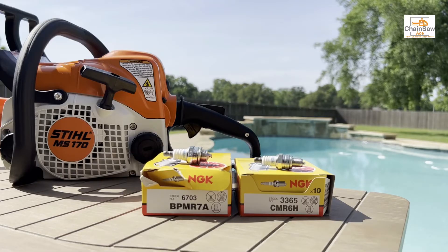Hello, this is Steven from ChainsawAce.com coming at you today with a video on Stihl chainsaws and the appropriate spark plugs to use in them.